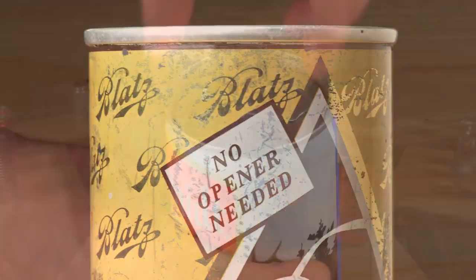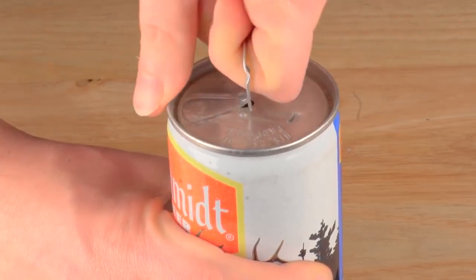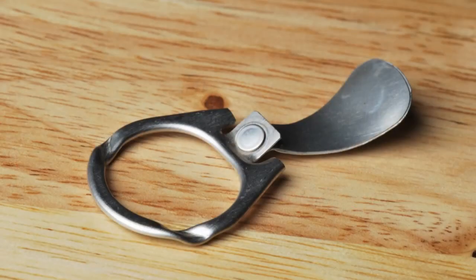The tab worked like this: you lift up this ring to vent the can and pull the tab to create the opening. Easy enough, but now you've got this loose tab. The cans asked you to please not litter, but sadly these pull tabs got tossed on the ground where the sharp edges cut the bare feet of beachgoers or harmed wildlife. So the beverage can industry responded by inventing the modern stay-on tab.